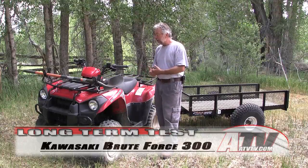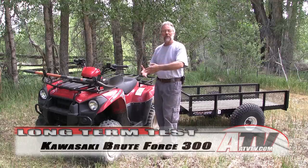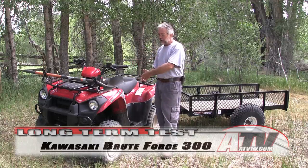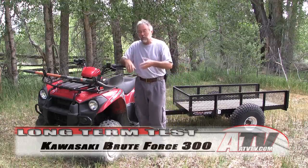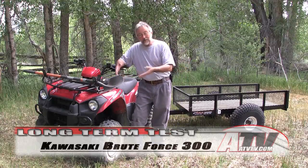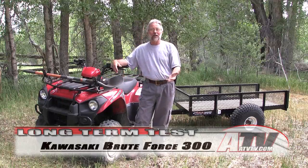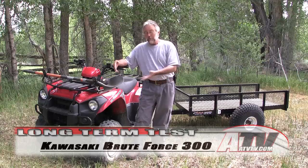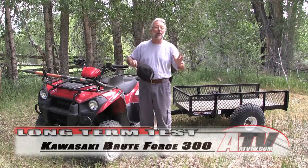We've had really good luck and this is a good value ATV, whether it's going to be your first ATV for trail riding or whether you're buying one for use around your farm or work. You just can't overlook the value — most ATVs now are pushing ten thousand dollars and you can buy two of these for that. To me, that's a huge plus.